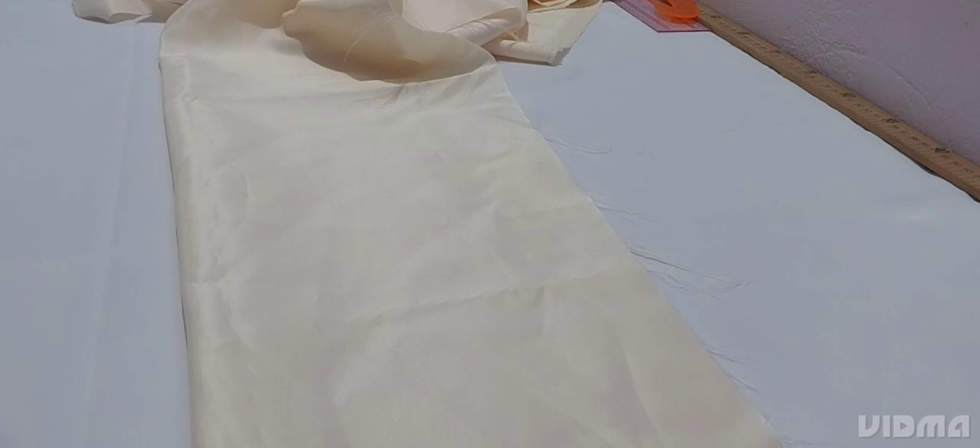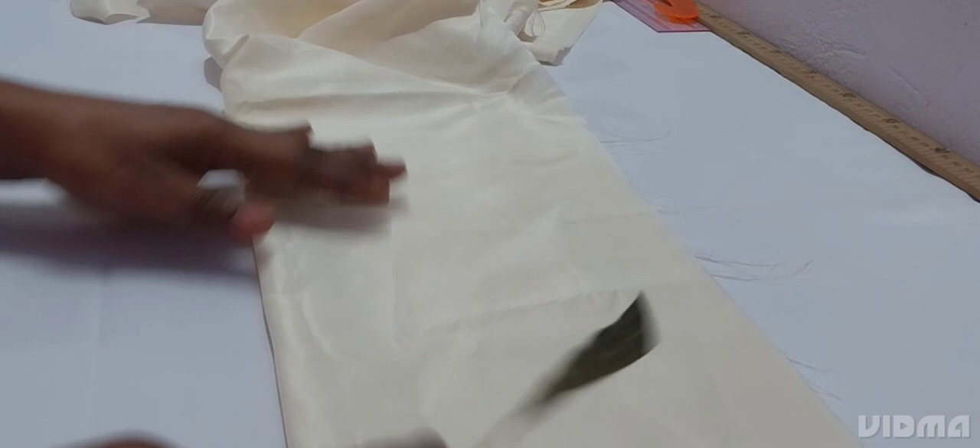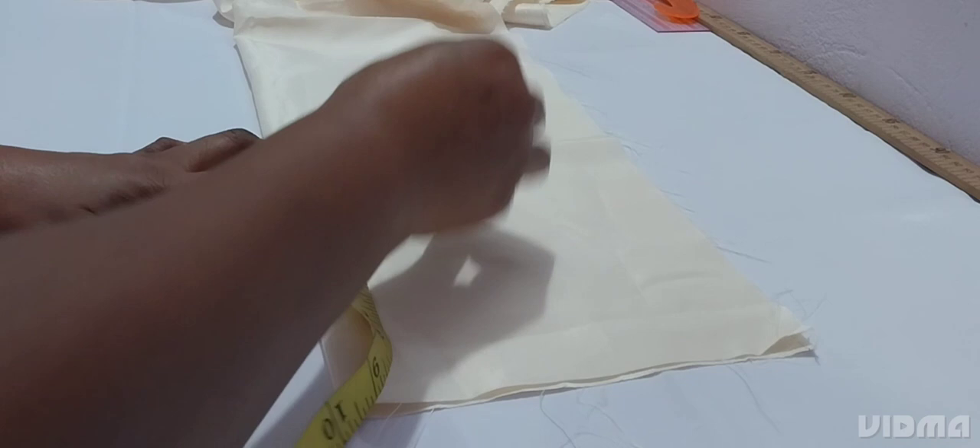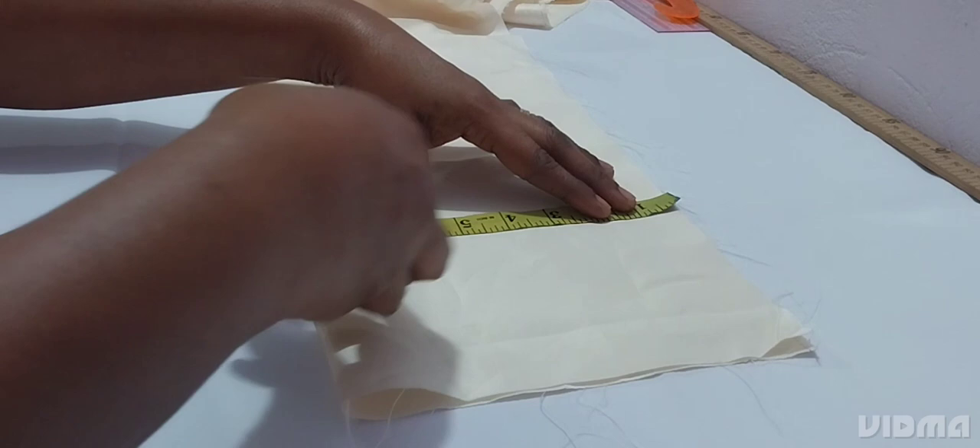I have my fabric here. We are cutting the sleeve — the length of the sleeve is nine inches before we join into the anchor tip, and the arm is 17 inches. So let's cut our basic sleeve.